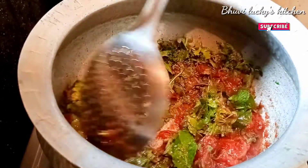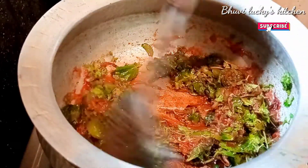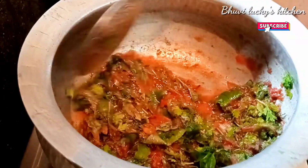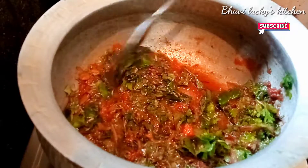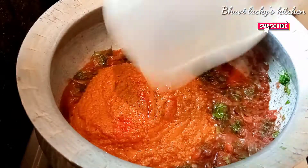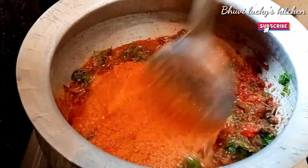Next, clean the tomatoes and make the sauce of the food. Let's put it in place with the tomatoes. We are going to pour the beans and pour it in a bit.